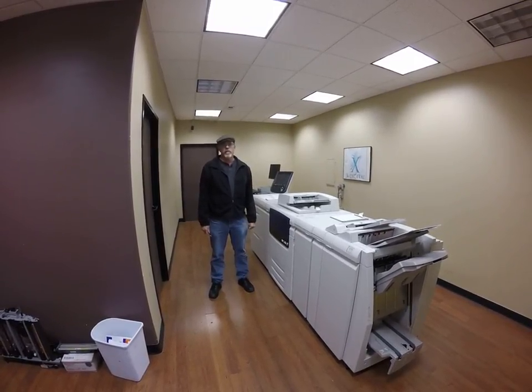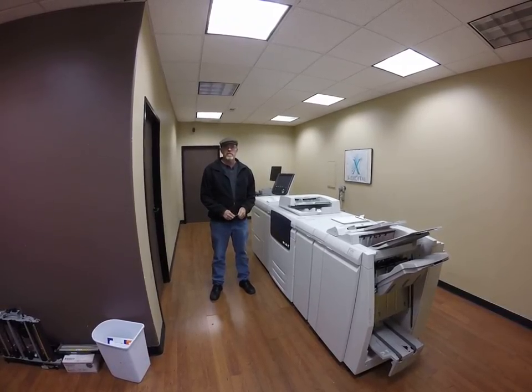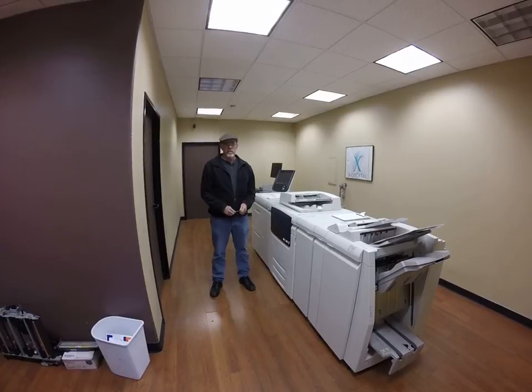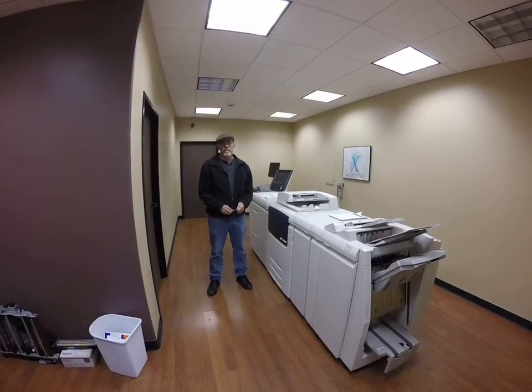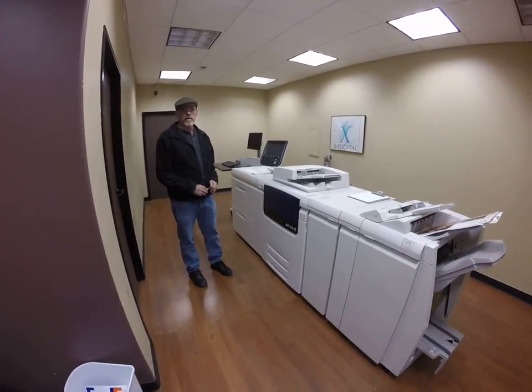Hi, my name is Paul Sharp, and I work at X-Digitals here in San Diego. I'm going to show you today how to de-install a Xerox 700 series machine, which also includes the C or the J75. Here we have a J75 today. We're going to de-install it.